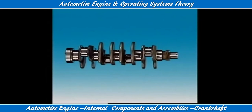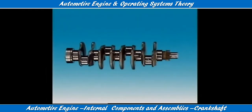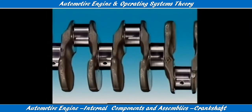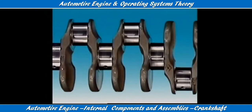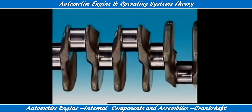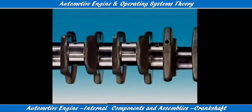They are a one-piece casting or forging of heat treated alloy steel of great mechanical strength. Counterweights are formed to balance the throws and also the big end of the connecting rod. Fine balancing is done by drilling out or adding small weights.